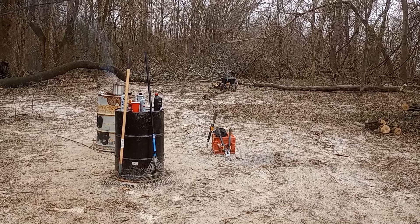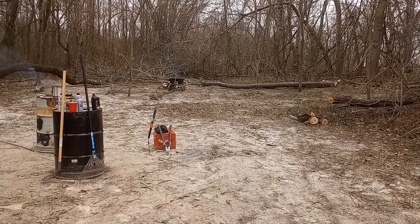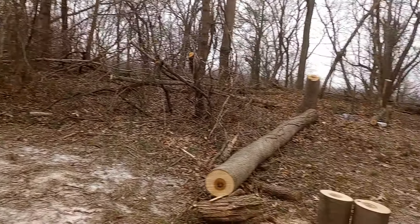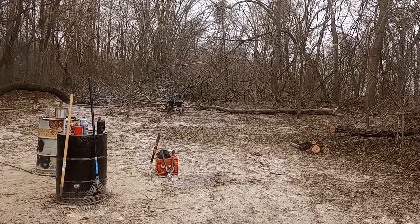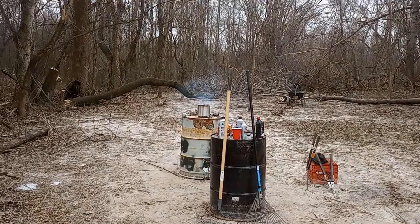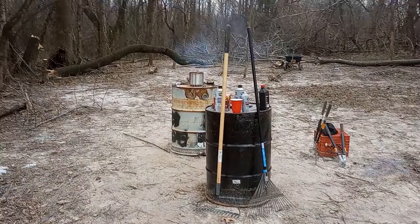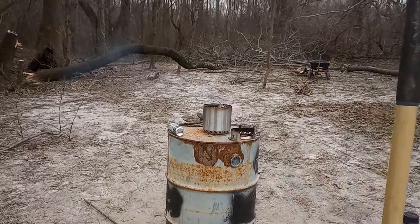It's about 18-20 degrees with light sleet. I'd been admiring those Solo Stoves for a while and had every intention of getting one, but the price just wasn't right. They had a two-for-one deal on the Solo Stove website — the Titan size, two for about $75 to $80. It was a three or four month run and I procrastinated, ended up missing it, and it went back to like $100 a piece.